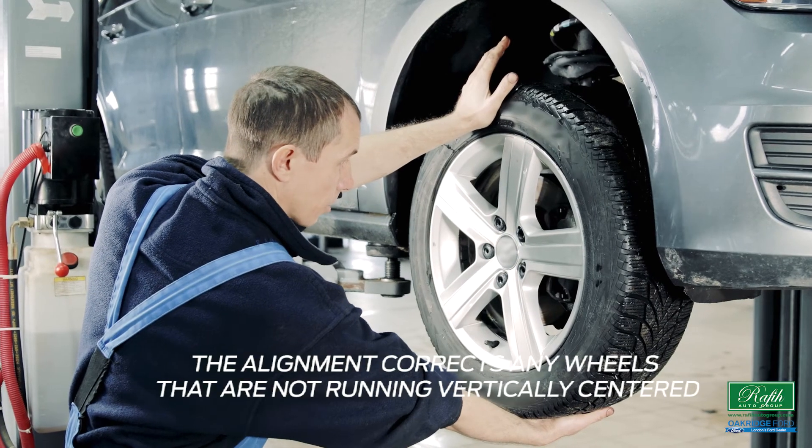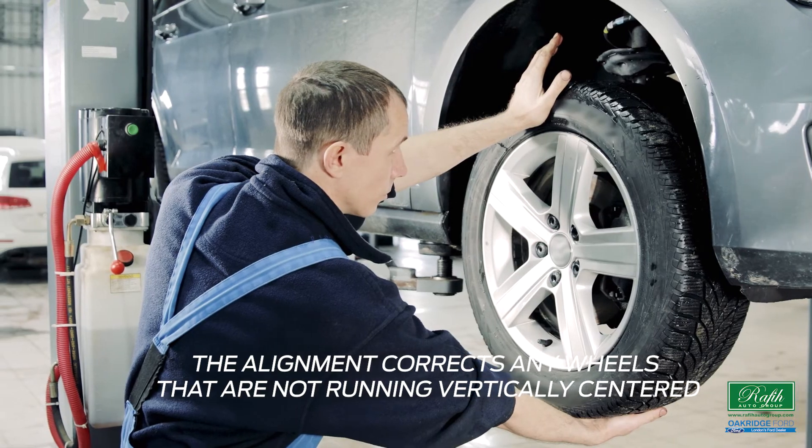Tire rotation is when the tires are taken off the wheels and rotated to the opposite side. Usually, this is also done with a wheel alignment. The alignment corrects any wheels that are not running vertically centered.